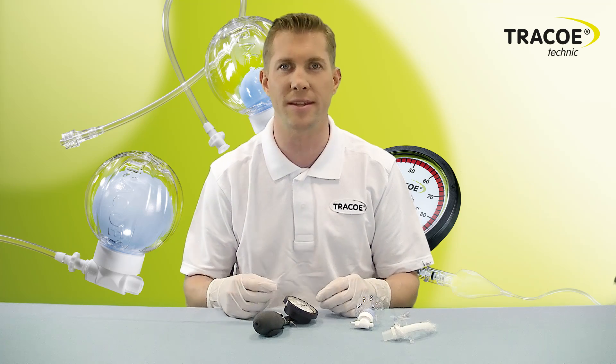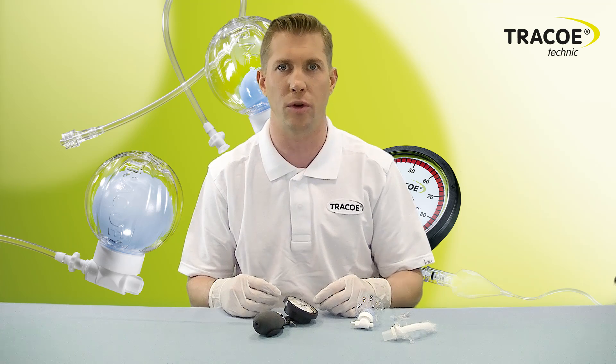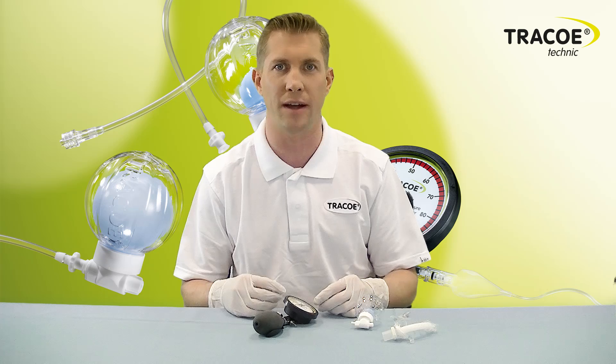The measuring of the cuff therefore merely represents a snapshot in time. It does not prevent too high or too low cuff pressures from occurring. The TracoSmart Cuff Manager, however, monitors and regulates the cuff pressure, thus avoiding aspiration of secretion and tissue damage.